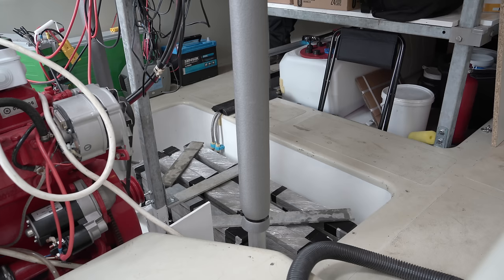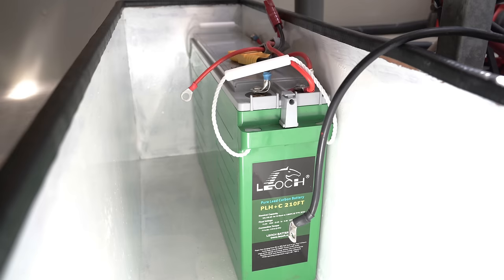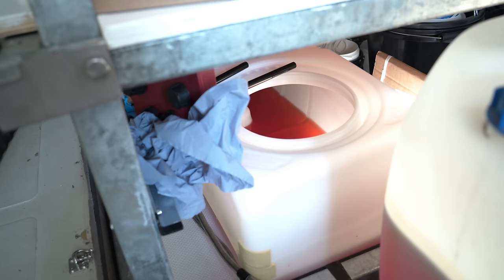Finally, and with some relief as the area has eaten up a lot of my time over past months, the battery box could go in. This is a simple ply and glass fibre skin box I made over a year ago, originally for four batteries. It fixed snugly, but rests on the ballast bars, so the weight is transferred equally, and not against the glass fibre sidewalls.